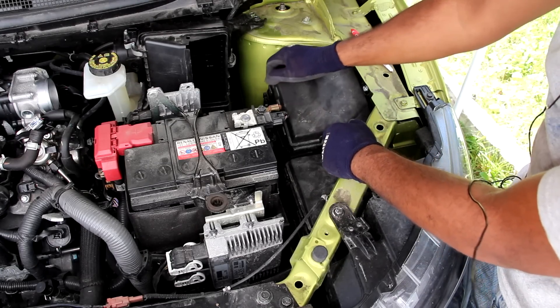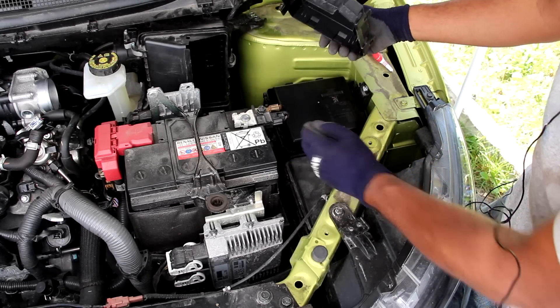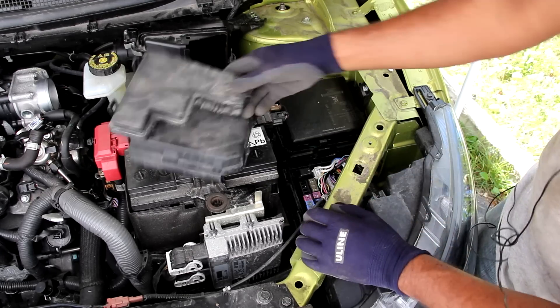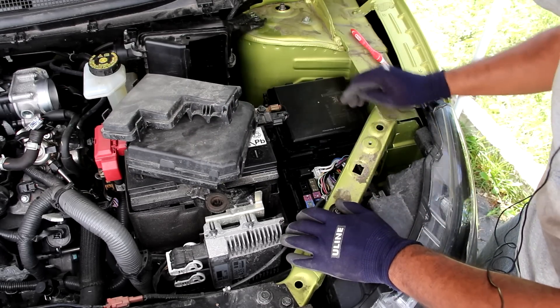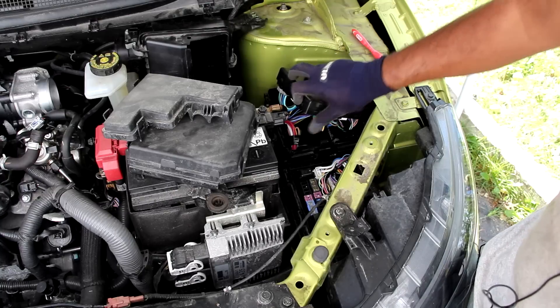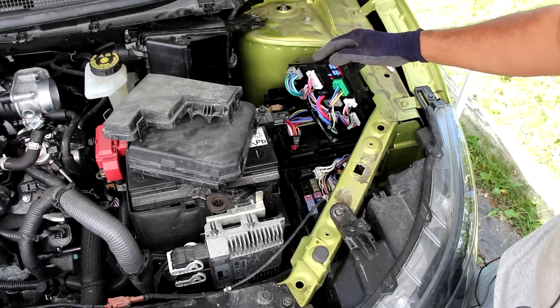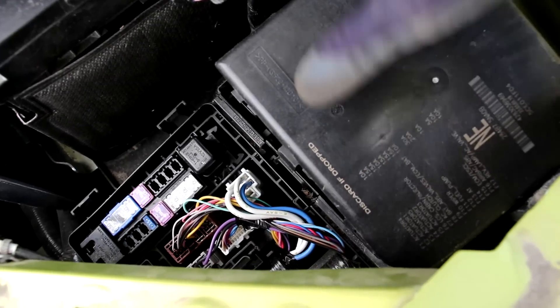These electronics are open to the elements, open to heat, and subject to collision impact because they're right at the front. Accessing the fuse boxes on the Qashqai is also a little difficult because this car is so compact. The cover pops off, and removing a smaller L-shaped cover reveals a couple of relays — there are no fuses in here though, it's actually a junction box. Turning it over you have a couple of fuses, but I don't think this is all the fuses for this vehicle. It says 'discard if dropped,' which is interesting given that all the wires are attached.